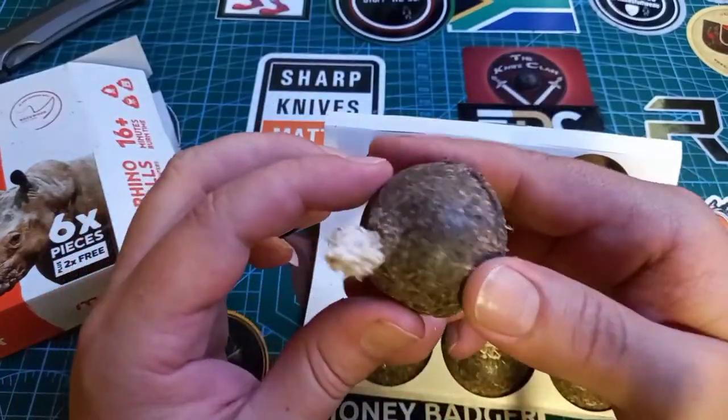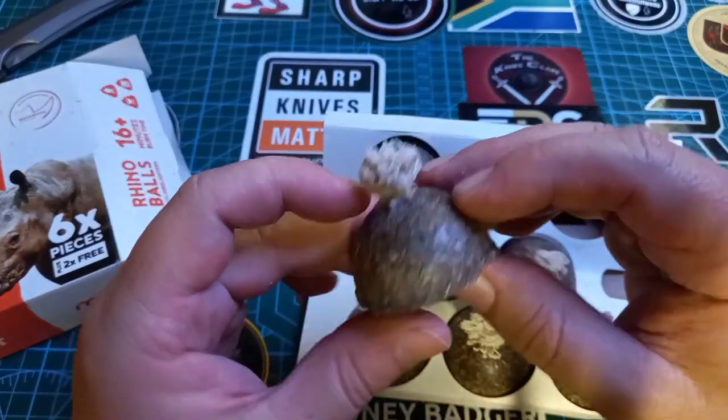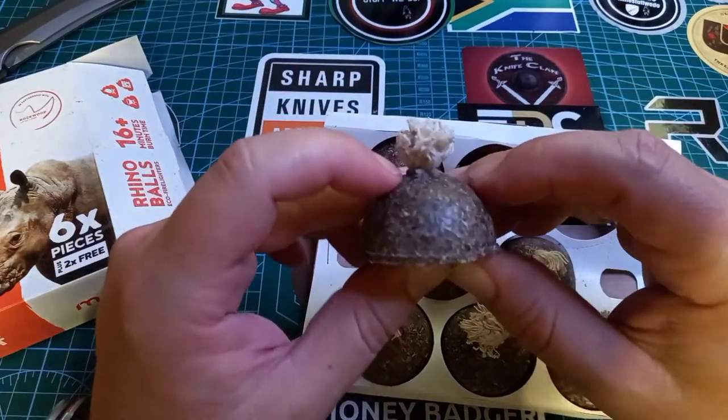It's dome-shaped with a little piece of cotton and sawdust. And it doesn't smell like anything.